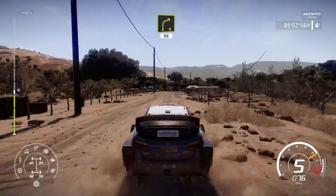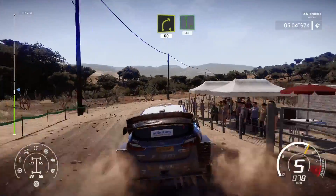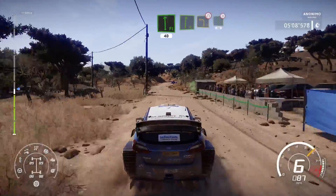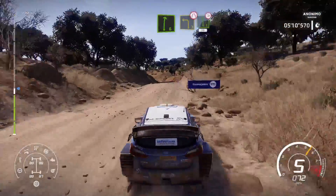Right 4, 60. Left 6, short, break, and left 3, narrows into left 6, long, tightens, over bridge, 30.